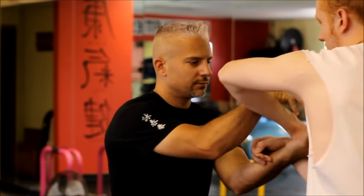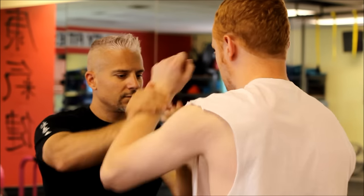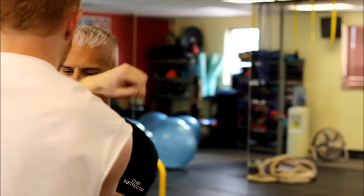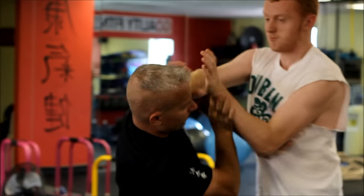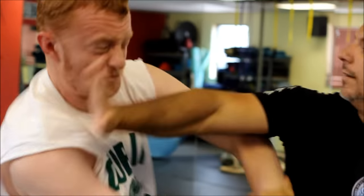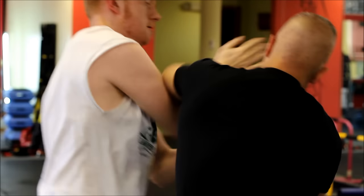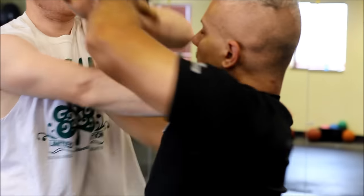From the moment we touch hands, I can feel Dominic's strength. His forward energy is unlike anything I've experienced in my time practicing Wing Chun. I know that if I want to land my shots, I'll need to use speed and trickery. Dominic and I trade shots throughout the round. I establish my distance and use my long arms to land quick strikes while he closes in and answers back. The clash of Wing Chun styles makes for an action-packed 90 seconds of training.